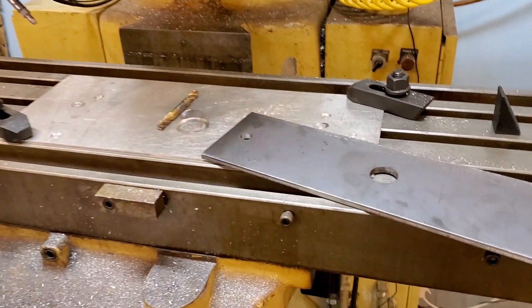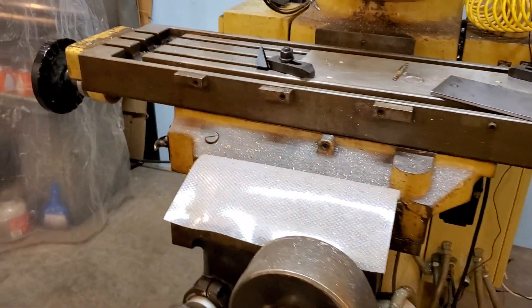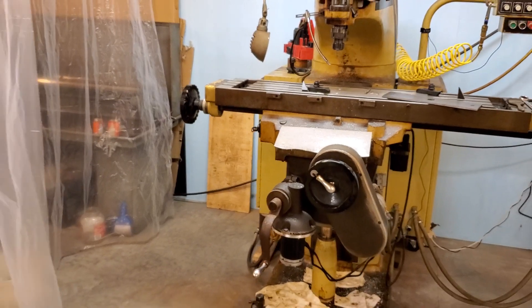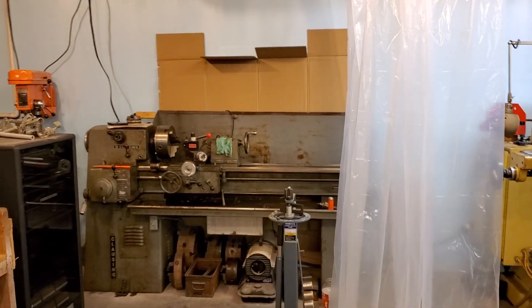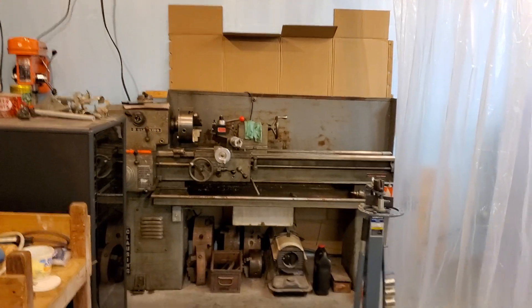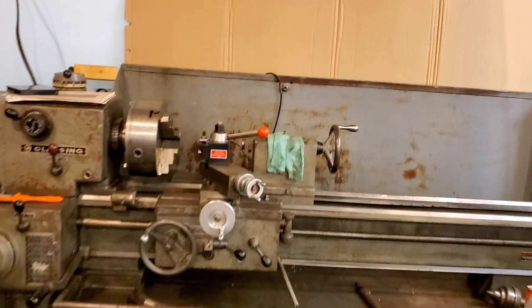Hey guys, wanted to do a little video because 17 years ago I took some machining classes, learned a little bit about running a lathe for one semester. Then the second semester we got maybe a few weeks on a milling machine. So there is my big beautiful Clausing — I should be ashamed I don't even know...